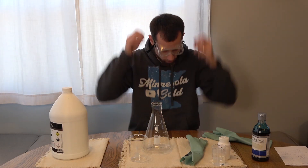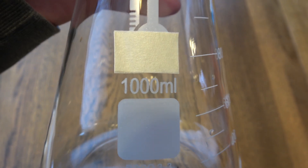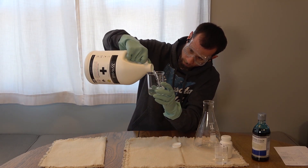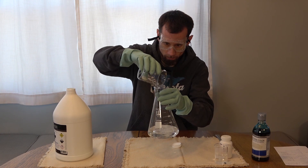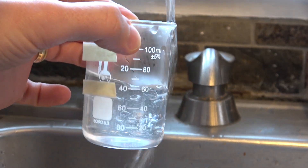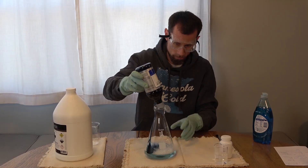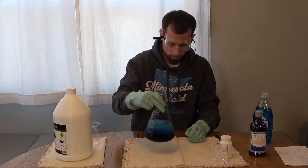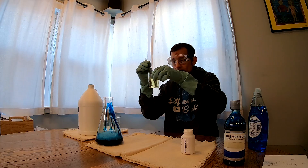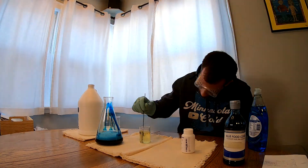By try number four, I had figured out the right proportions and an easy way to calculate them. If you have a 1000 milliliter Erlenmeyer flask, divide that by four and use about 250 milliliters of 35% hydrogen peroxide. Divide that by four and start with a little over 60 milliliters of very hot water to dissolve the potassium iodide. Add soap and lots of food coloring to the hydrogen peroxide in the flask. Take your hot water and continue to add potassium iodide until the water is fully saturated and won't dissolve any more crystals. This took about 80 grams of a 100 gram bottle when I did it.